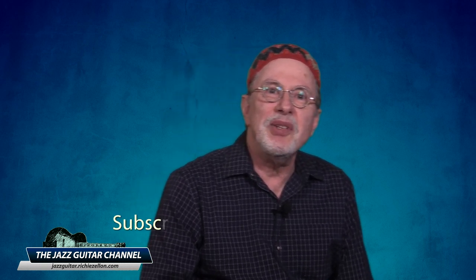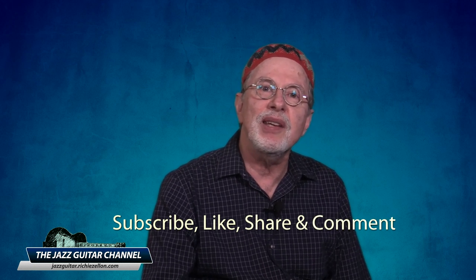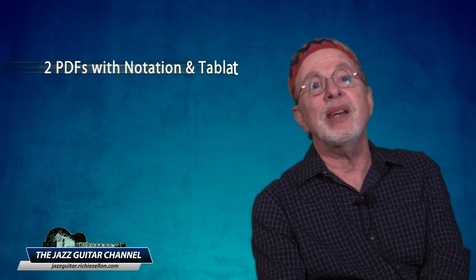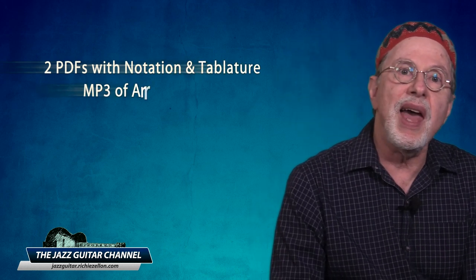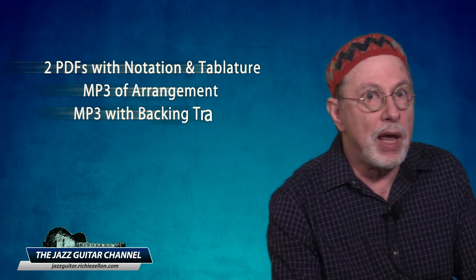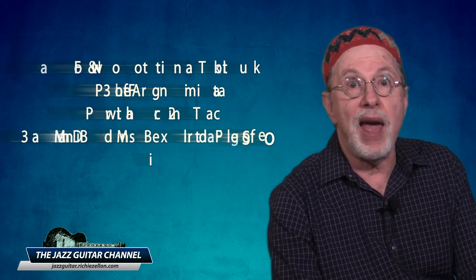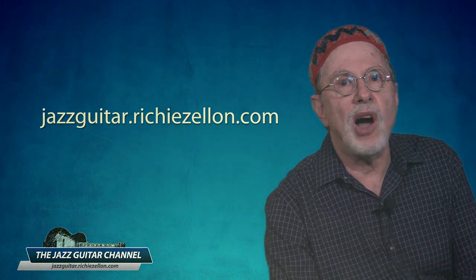And with that understanding — for those three or four players that are still with me — let me now show you how to play the chord melody as well as what scales you can use to improvise over the changes. I've prepared a downloadable study package featuring PDFs with regular notation and tab for the chord melody, two MP3s — one of the arrangement and one with a backing track — and also a Band-in-a-Box file for those that have the software. You can check it out at jazzguitar.richiezelin.com.